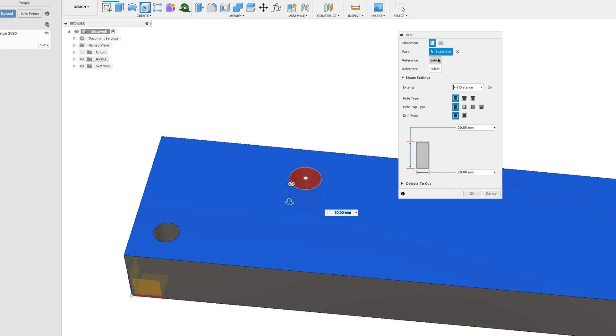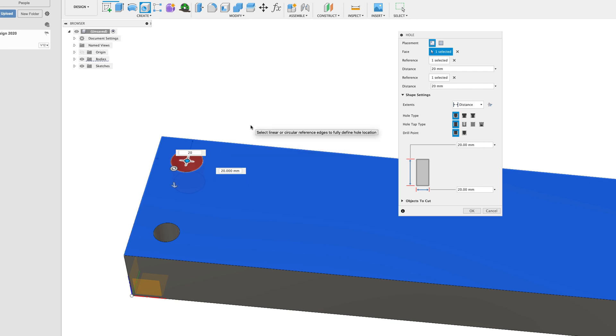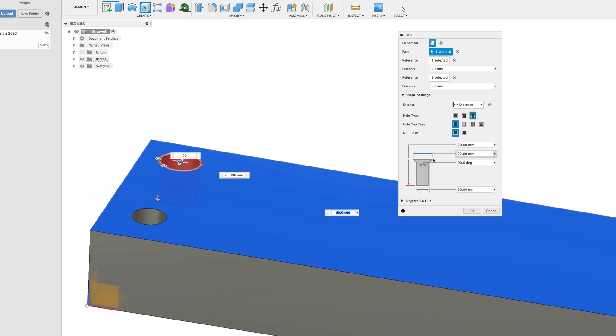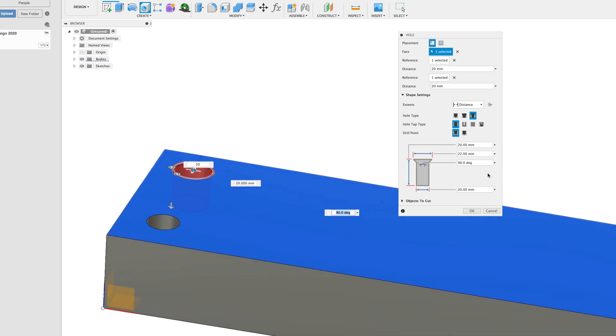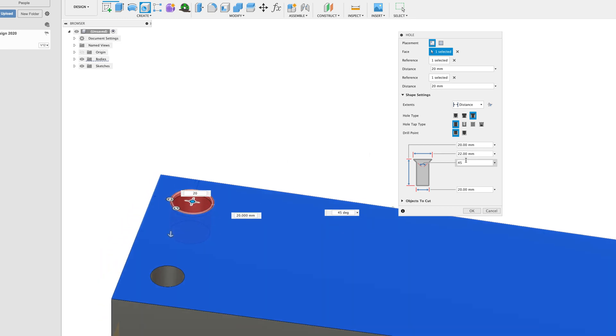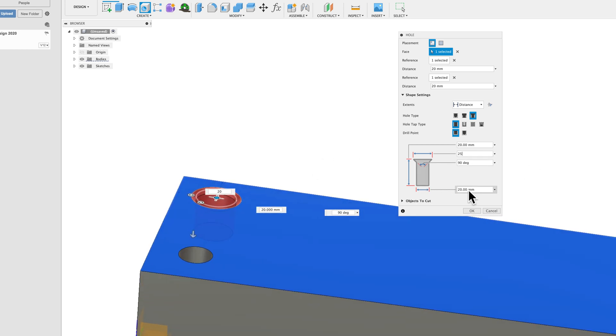Let's select a reference point — I want to go from the centre to that line, making it 20mm. Then select a second reference point from the back line at 20mm as well. Now let's create a different hole type — a tapered hole. It's asking for the degrees of the taper and the width. If the hole is 20mm, a 22mm top gives a nice taper. Changing the degrees to 45 gives a 45-degree taper, or set it to 25 for a bigger, wider taper — good for screw clearance.